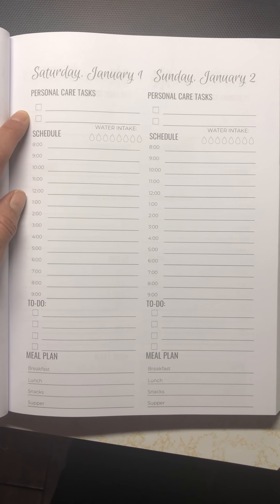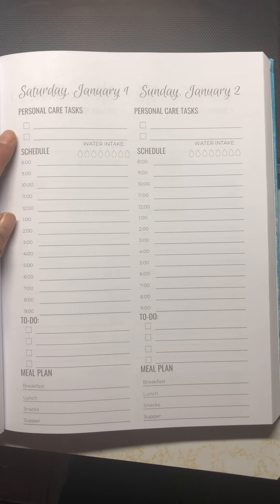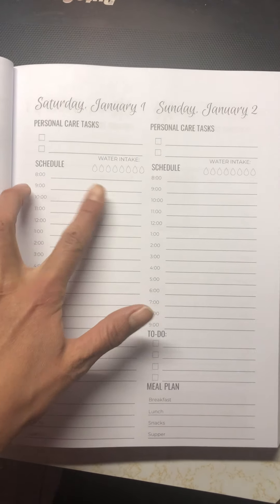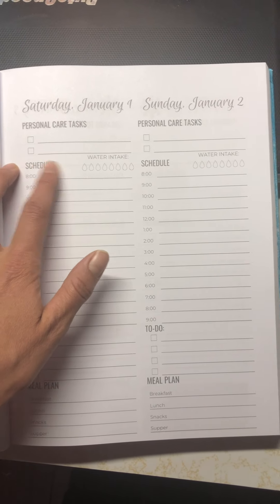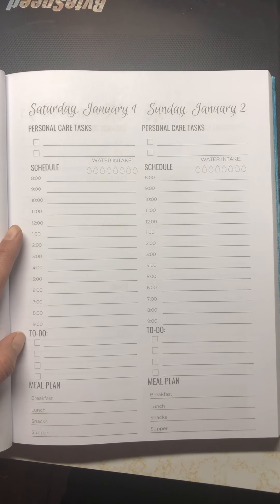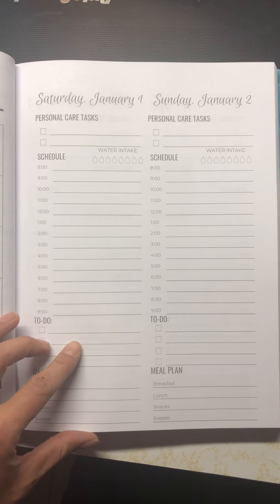Personal care — I don't know about any other moms, but I tend to forget some things, like I should probably take a shower today, or make sure I drink enough water, or take some time to just be by myself. I can write it down here instead of it getting lost in my big to-do list. And you still have your schedule of events.